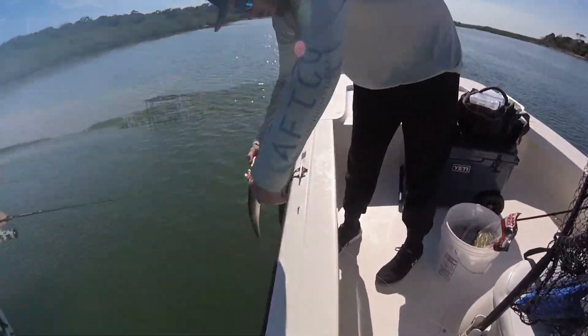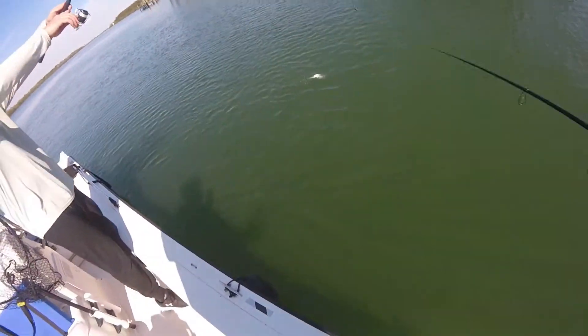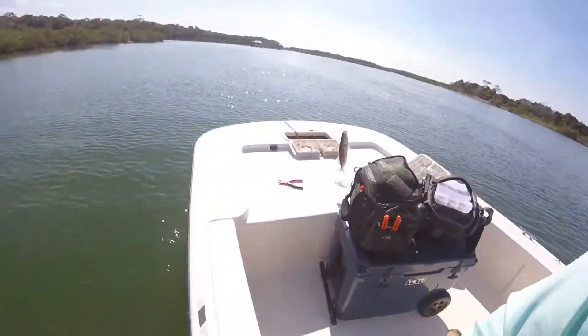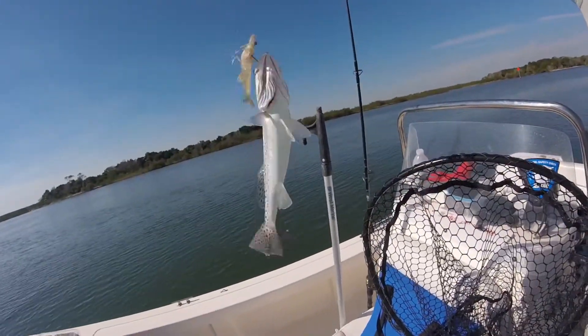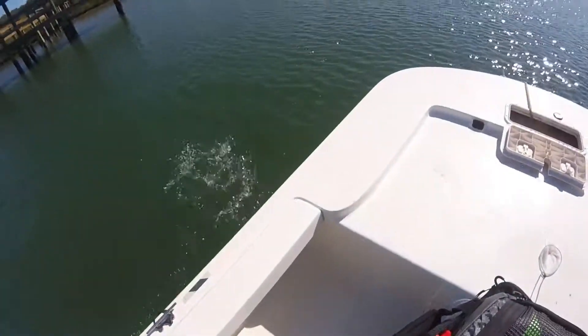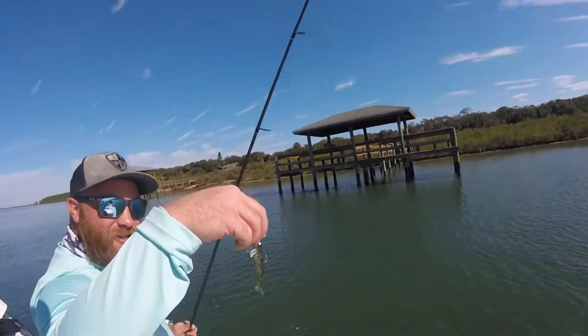Another one! My line is somewhere out there — we got another trout, hell yeah! Am I on the other side of you? What a mess — this one's a bit bigger. Nice man, getting into the trout today!